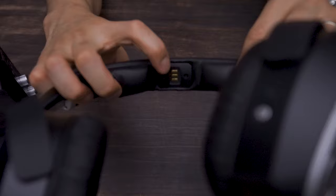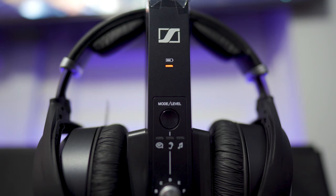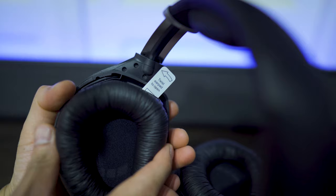Between the pads you'll find the charging connectors. To charge it, all you have to do is place the headphones on top of the transmitter until the light turns green. Per the manual, it should take about eight and a half hours to fully charge. Alright, let's get this set up on my TV.